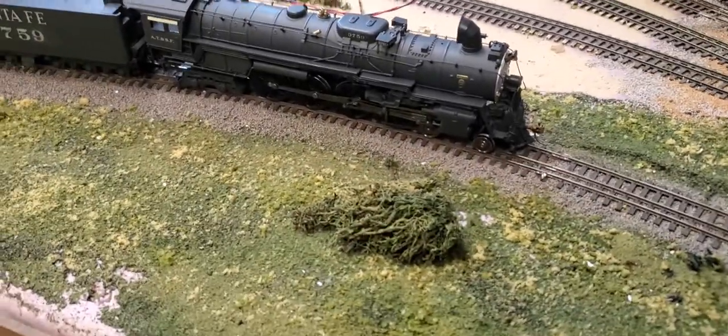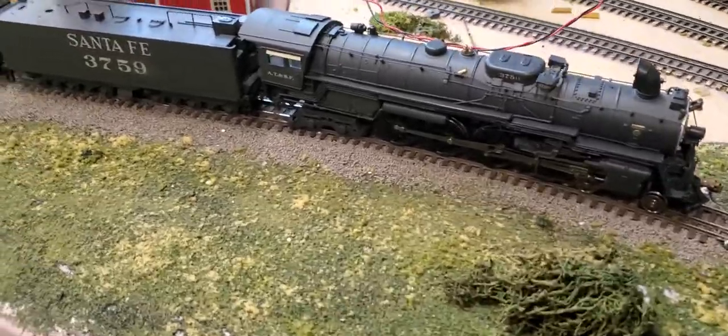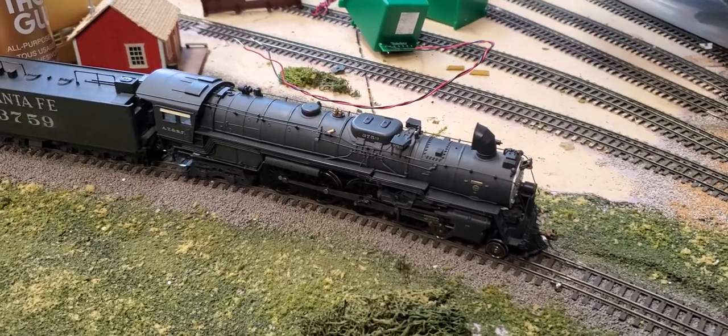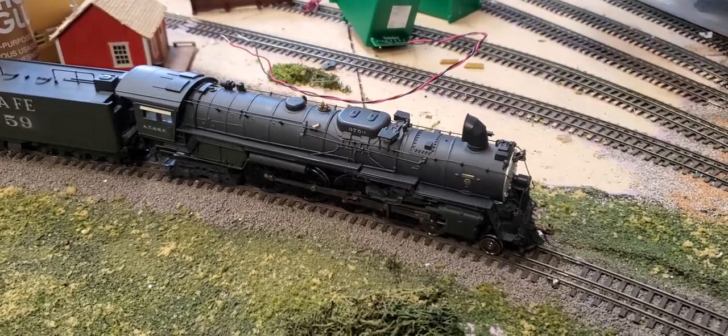Going on YouTube, TexasRailFan21 coming to you live at Angela Hobbies. I'm here with my HO Scale Santa Fe Northern, number 3759. First run in over 8 years, probably the first time in so many years. Here we go, highball.